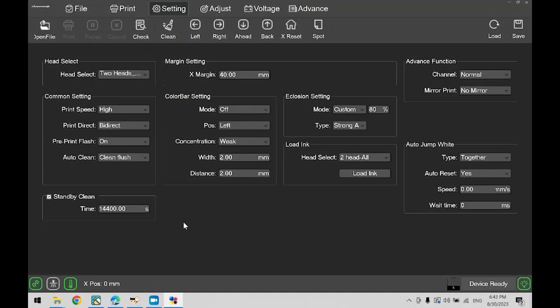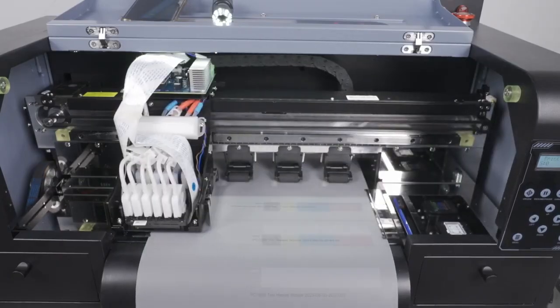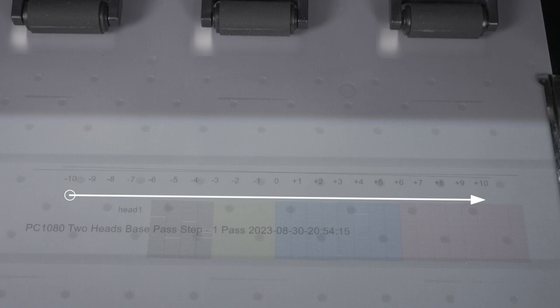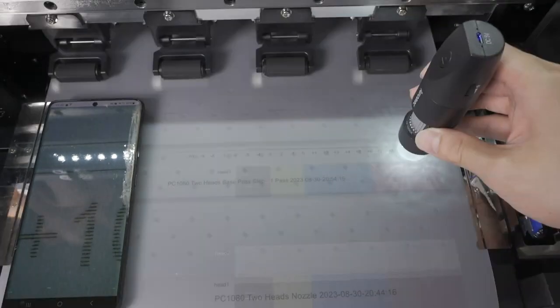Now let's begin the print head adjustment. On Hosensoft, go to Adjust on the top, then click Step Adjust on the left. Under base step, click Print Adjust. This will have the printer print two lines. Under the lines, there will be a scale going from minus 10 all the way to plus 10. Your goal is to find the number at which the two lines converge into one. We will be using a digital microscope, but if you don't have one, a good technique is to take a picture with your smartphone and zoom in. As you get closer to zero, the two lines converge into almost one perfect line. After analyzing, we can confidently say one would be the answer here.